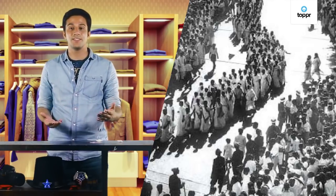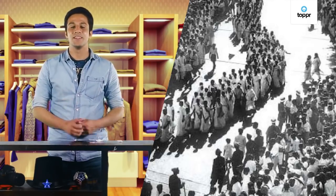Yarn can also be spun without machines with the help of some devices. There is one such device which became famous during the independence movement. I am sure all of you know about it. Can you guess what it is? Let me give you a hint — it is related to Mahatma Gandhi. Yes, you guessed it right! It is the famous Charkha. Charkha, or spinning wheel, can be used to make yarn out of cotton fibers.